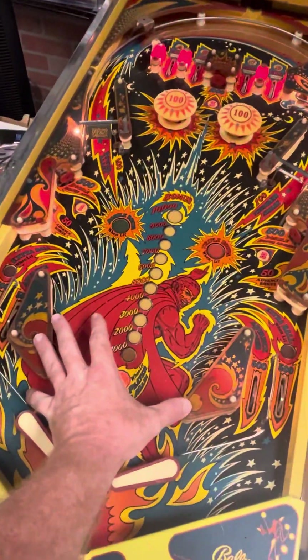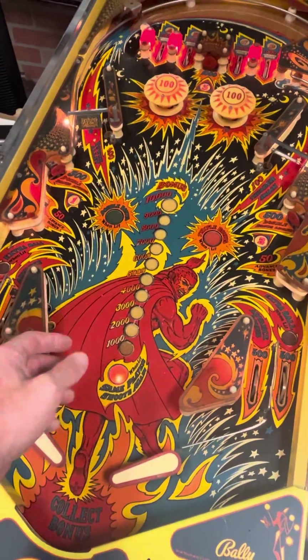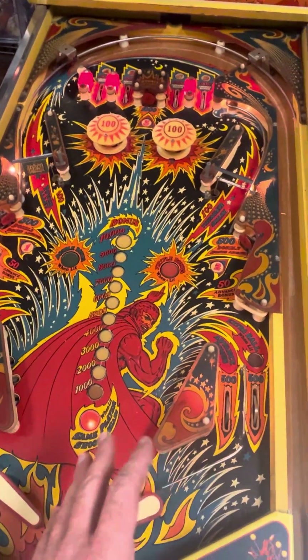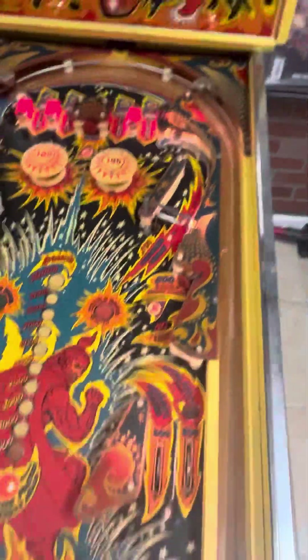I believe the front two bumpers need actuators to shoot the balls out. They just kind of hit and make a noise — they don't actually actuate. These two actuators are working where the movements are pushing those.